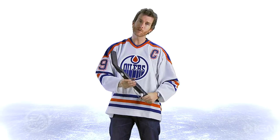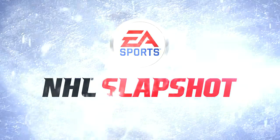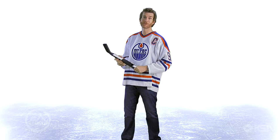Those are the fundamentals of hockey and you're pretty much ready to play. If you don't have the puck, you're on defense — there's a couple things you need to know about playing that.